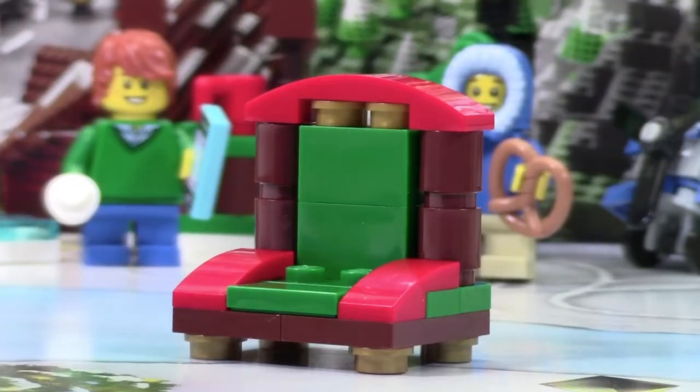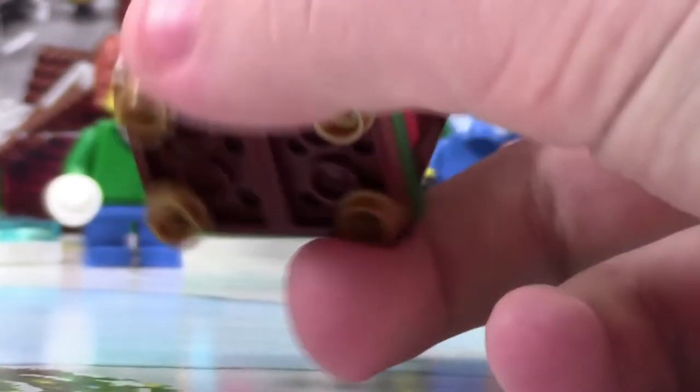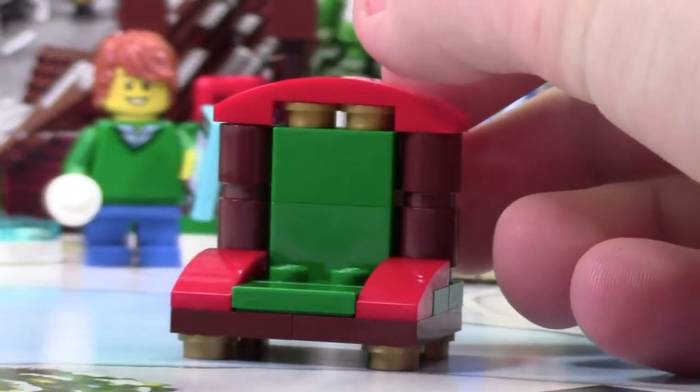This Santa chair is awesome. As you can see, it's got all the Christmas colors in it, like red and green, and it just looks really neat. There's a lot of nice accents of brown and gold, just to kind of give it more of a chair look. On the bottom of the chair here, we used some of these gold studs to look like feet on the chair, and I think that looks really good.